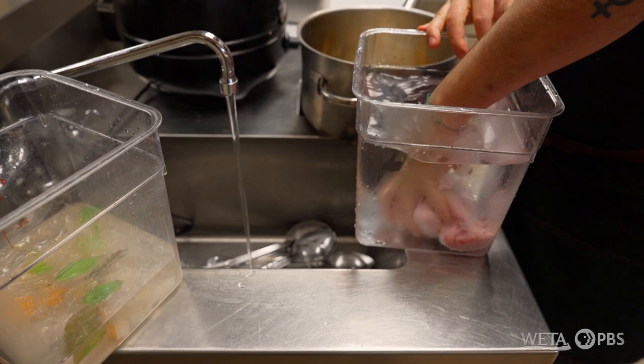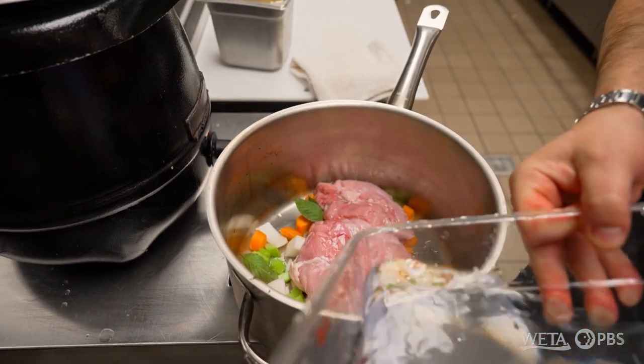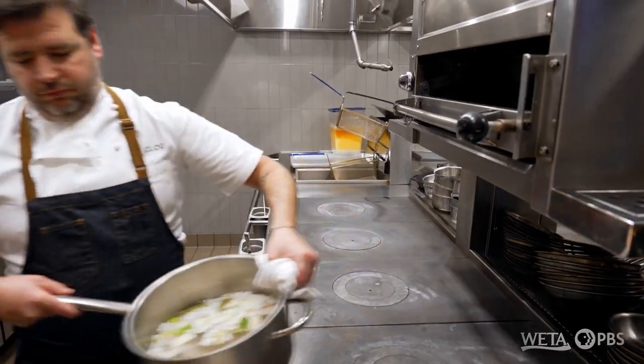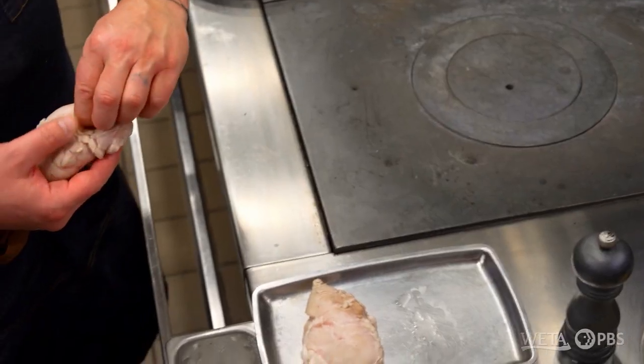For the sweetbread, we soak them overnight in a slightly salted ice water. Then we're going to take that and put it into a pot cold with your aromatics. Put all that onto a burner at high heat, and then we dump it into an ice bath. So these are the ones that were boiled and then chilled in the ice bath? Yep.